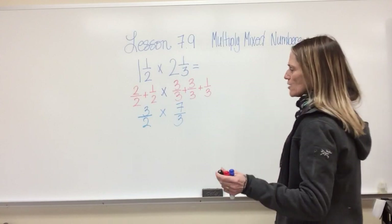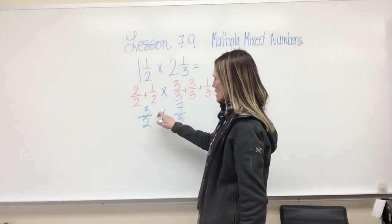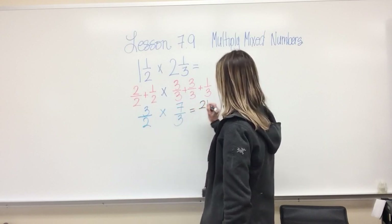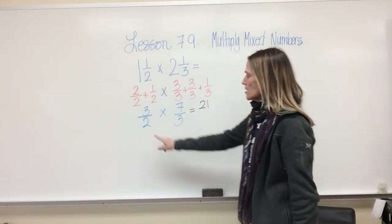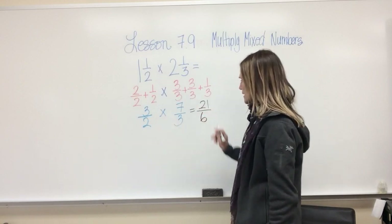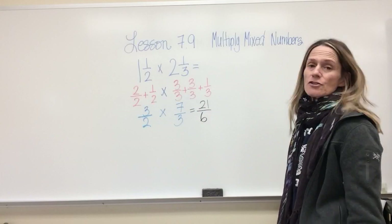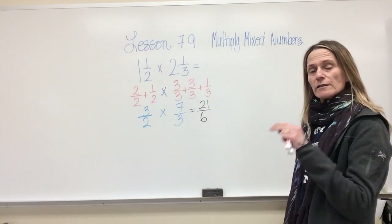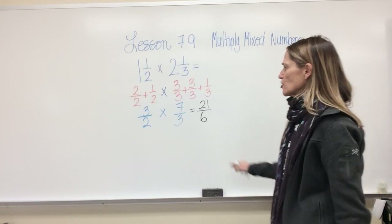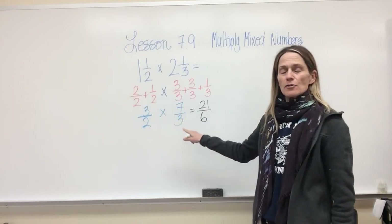Now I go back to what we've been doing the last two days: multiplying fractions. Three times seven equals twenty-one, and two times three equals six. So my answer is twenty-one sixths.